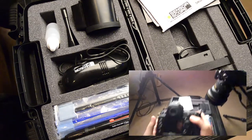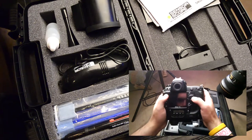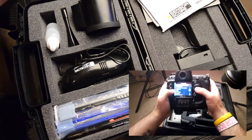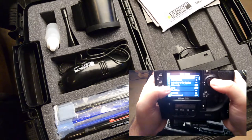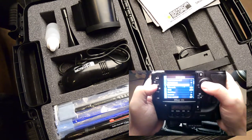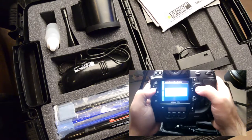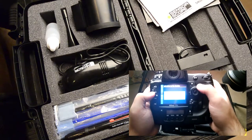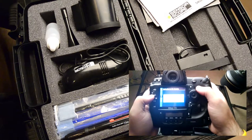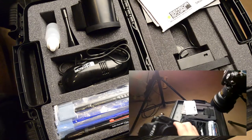First thing you want to do is make sure your battery is fully charged in your camera, because it won't let you do this otherwise. At least with Nikons, you go into the little wrench menu, the settings menu, and go down to 'lock mirror up for cleaning.' Hit OK, then hit Start. It's going to tell you that when you press the shutter release it will lift the mirror, and to put it back down you turn the camera off. So go ahead and press the shutter.